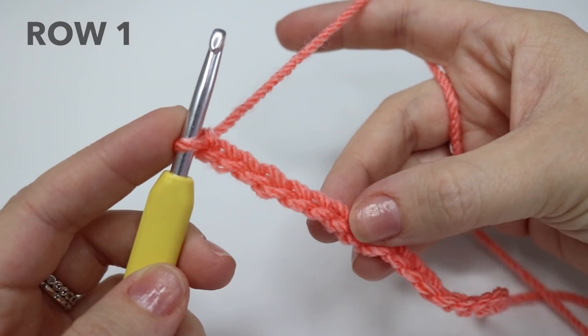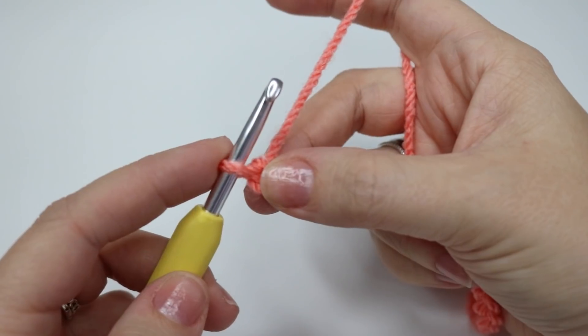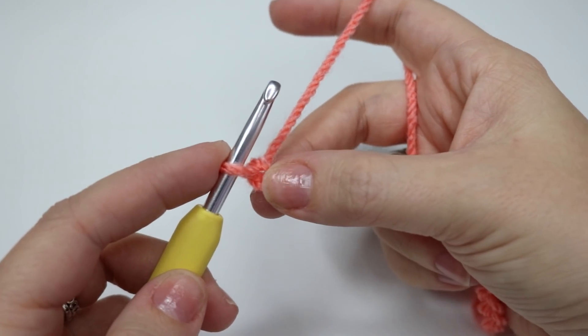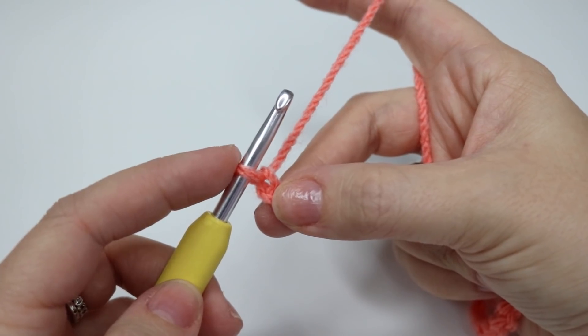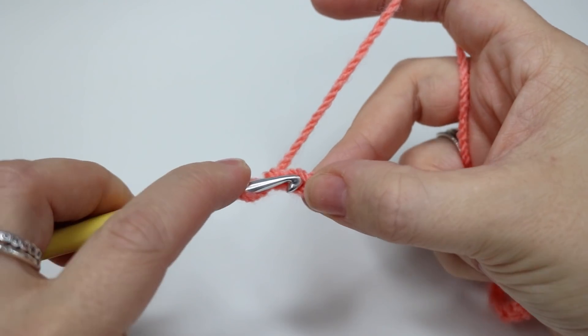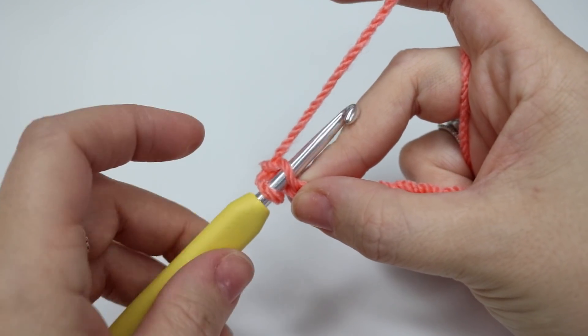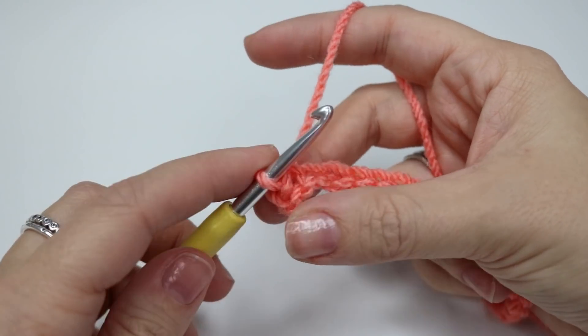So I have now done my foundation chain of 20. What I'm going to do is a slip stitch into the second chain from the hook — so not the chain on the hook, just here we have our first one and second one. So you're going to go ahead and insert your hook into that chain, yarn over and pull through both of those loops on the hook.